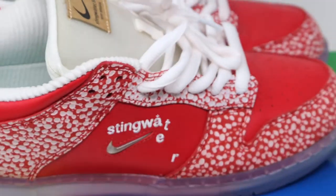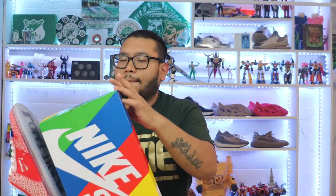I got these exactly a year ago — May 2021 — and right now we're in July 2022, so over a year and I still haven't worn them. It's weird — I usually just wear my shoes, but I find these so special and so nice. The bottom of the box is blue, love that blue.